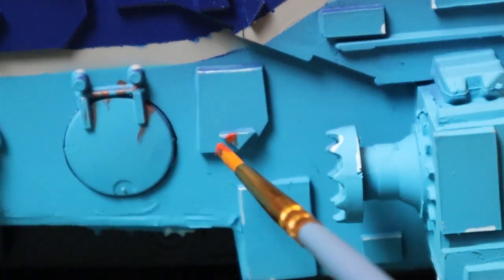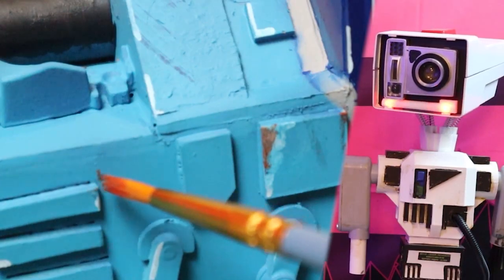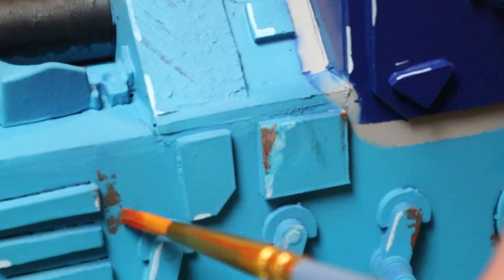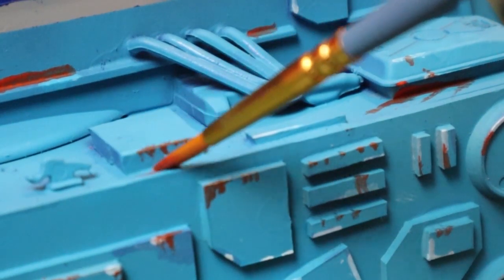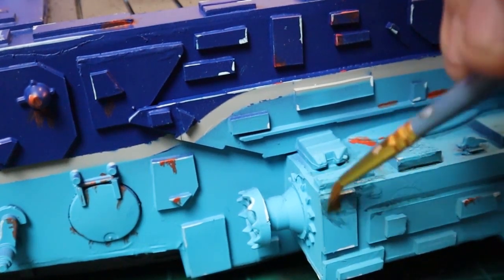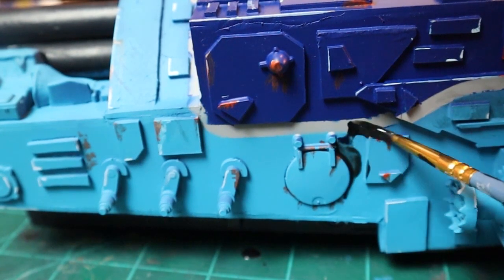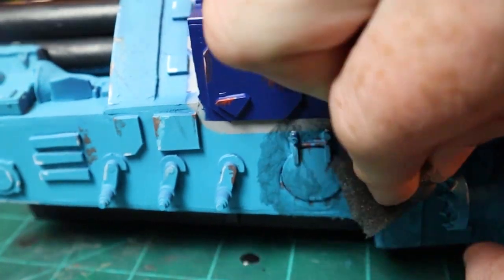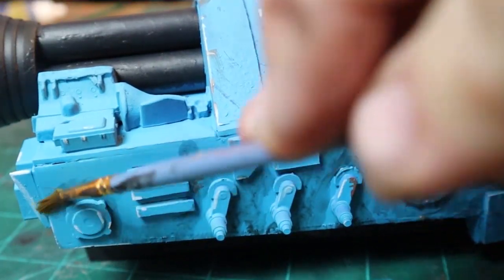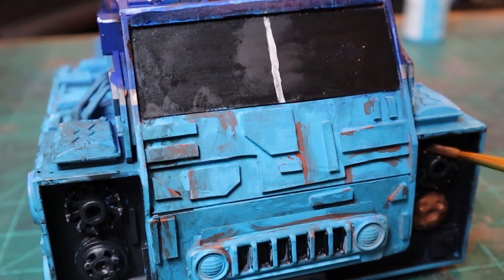Then we move on to Conrad's least favorite part, which is ruining the whole thing with dirt, oil, and rust effects. Once the dirt and grime's been added I used some gold to add a little bit of contrast to some of the parts to finish this off.